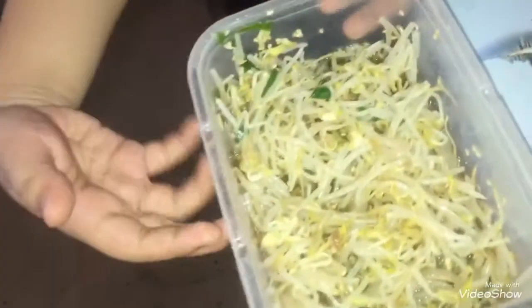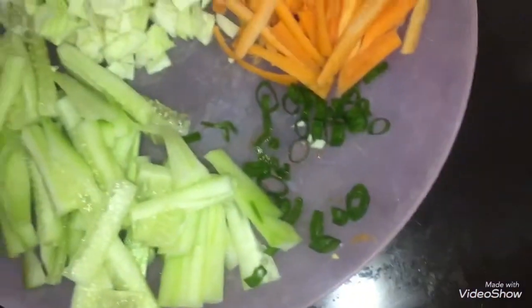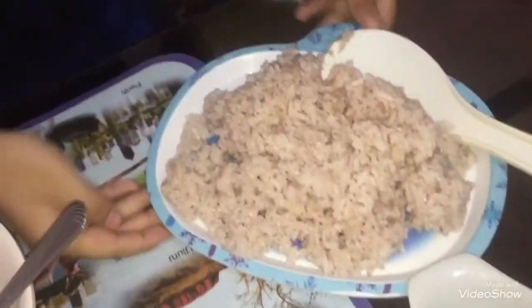What we need is bean sprouts, cucumber, cabbage, carrots, green onions, eggs, potato, and rice!